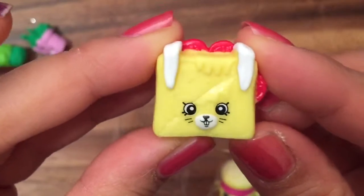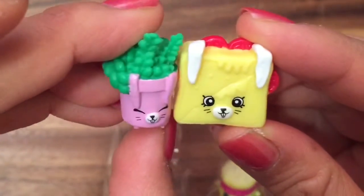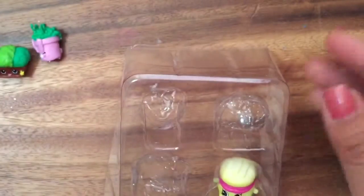We have Tasty Toast, and this is another petkin, so she's also a bunny with the little bunny ears. And she has tomatoes, and she's a sandwich. We actually opened up another one of her in a different color.